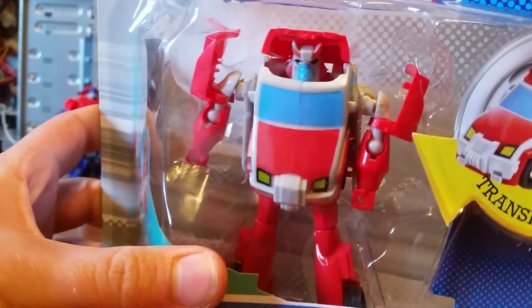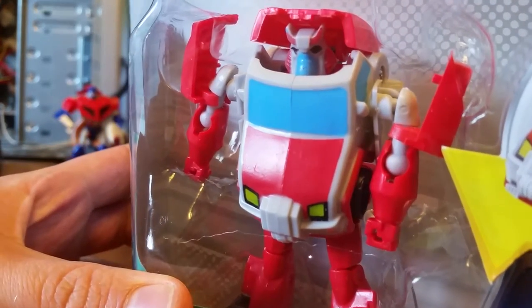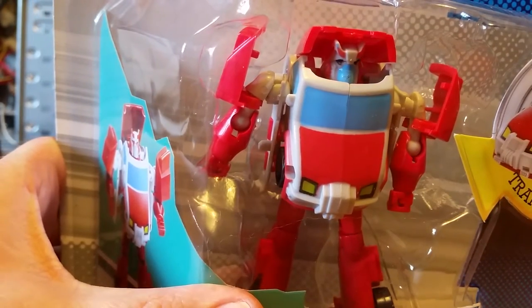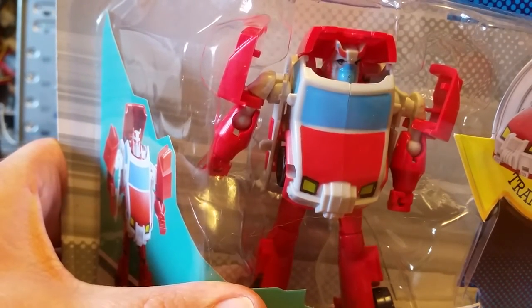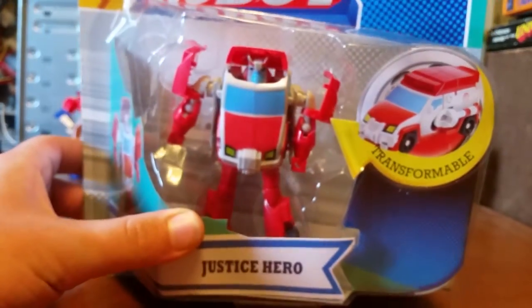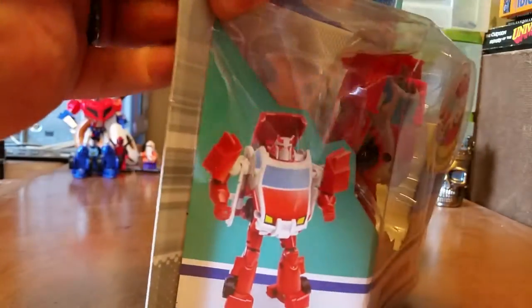They weren't fooling around when they made this guy. Look at that — he's still in the card and he already has a little bit of crud on his chin. I think he's got some blue paint up on his... I don't know what you call that, a horn? So that's quality, but hey, for two bucks, who am I kidding? Let's get right into this stuff.